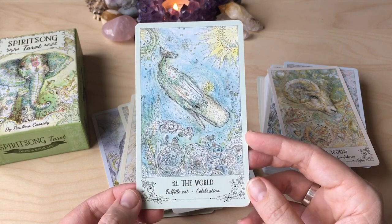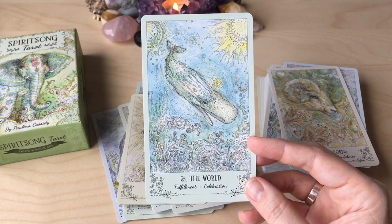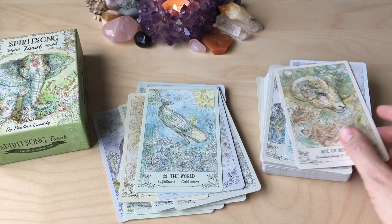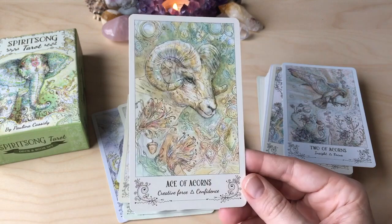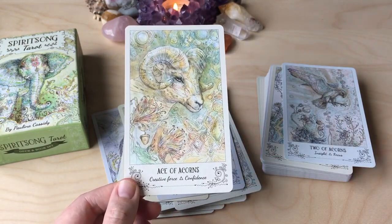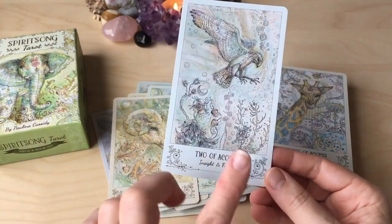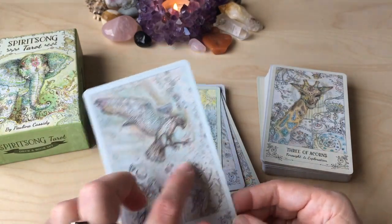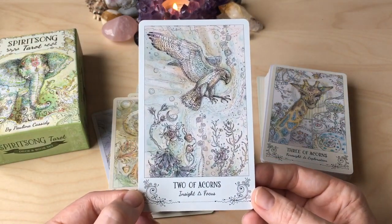The World — Sperm Whale. Interesting choice of whale. I love whales. Ace of Acorns — the Ace of Wands. The Ram. It looks like Aries to me. What's also very cool is you're seeing some animal decks where all the birds are in the feathers suit, but I like that she's changed that up and it's not the case here — there's a really good mix.